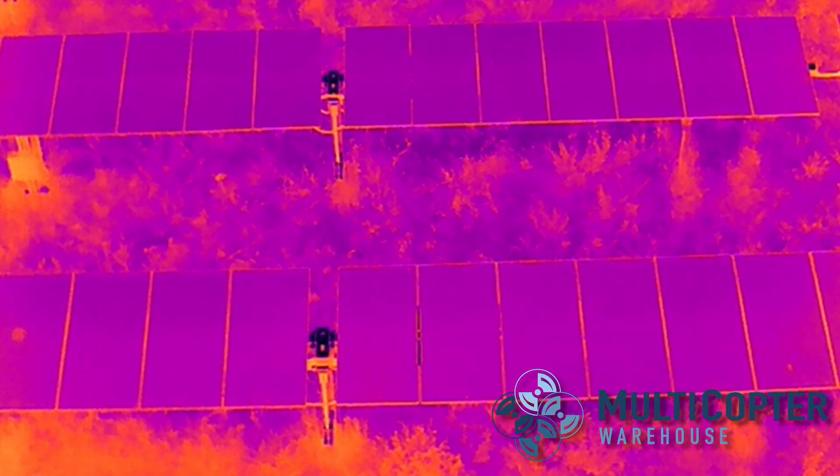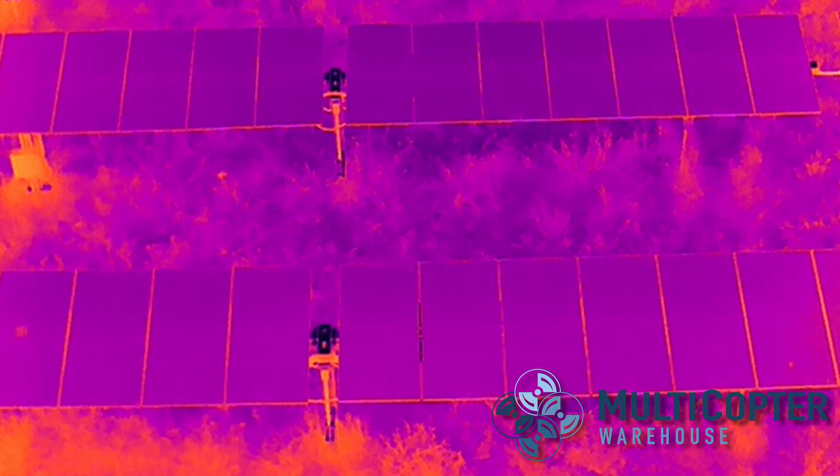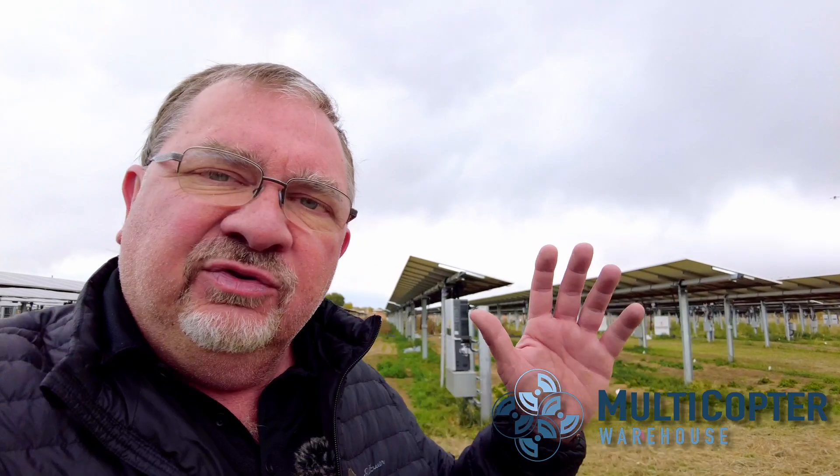Now, with the Mavic 2 Enterprise Advanced, while the thermal camera is going to do the exact same thing as the thermal camera on the M300, the visual camera does not have zoom capability. So in order to see if there's a physical problem, we would have to fly closer and see what's actually wrong.